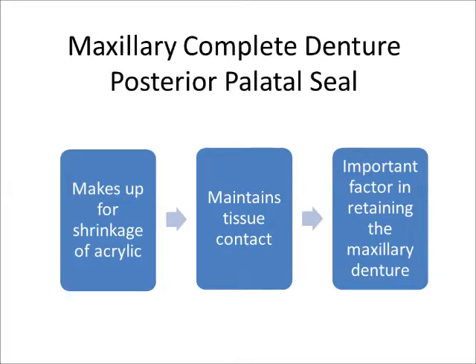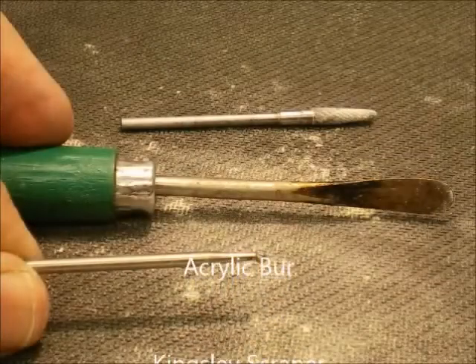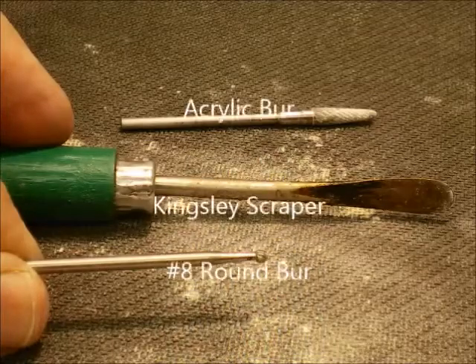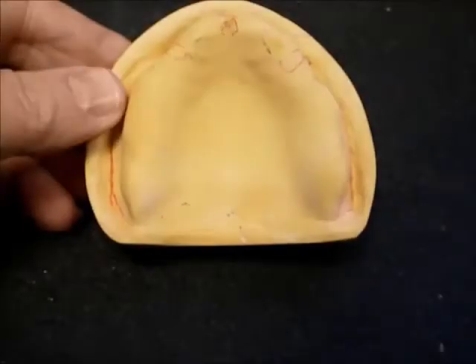The purpose of this video is to demonstrate how the posterior palatal seal area is prepared on the maxillary cast. A companion video further describes this area in greater detail. Instruments suggested for this exercise are an acrylic burr, a Kingsley scraper, and a number 8 round burr.